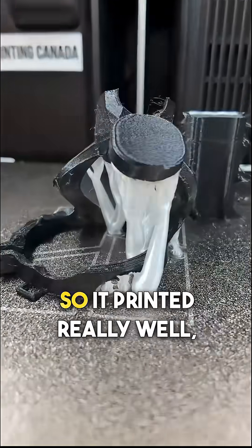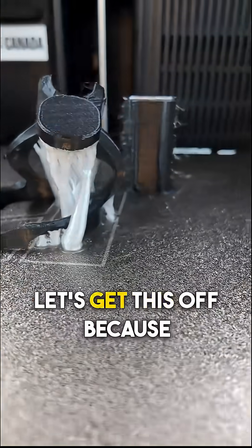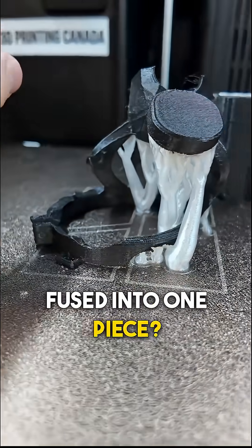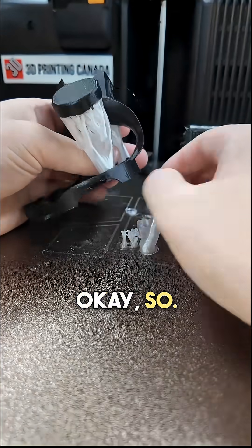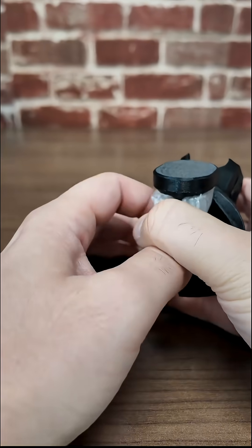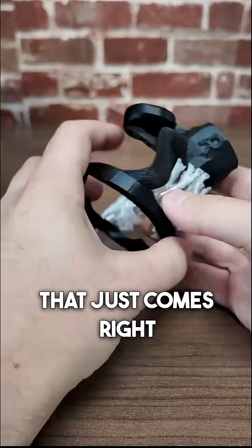Let's take a look at it. So it printed really well — printability is not an issue. Let's get this off because the main test is will these supports come off, or is this going to be fused into one piece? The supports are breaking off already. That is perfect. That just comes right off.